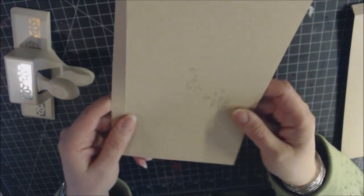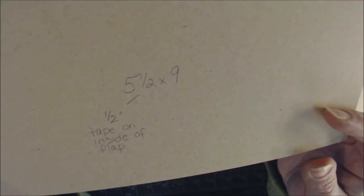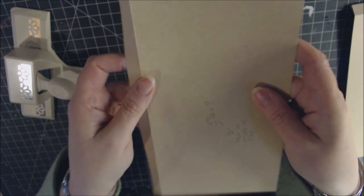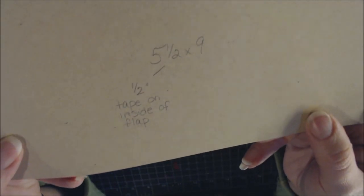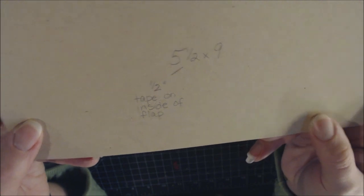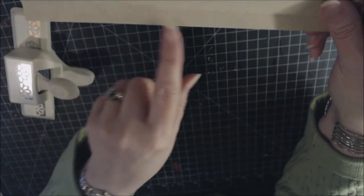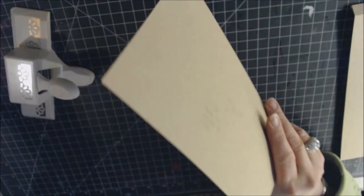Next, cut a 5½-by-9-inch piece to make the flap. Place the 5½-inch side in the scoreboard and score at ½ inch. Note: score tape will go on the inside of this piece rather than the outside. This 5½-by-9-inch piece becomes the flap on the right-hand side.